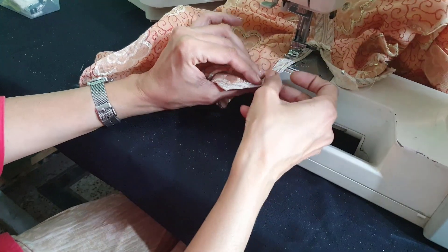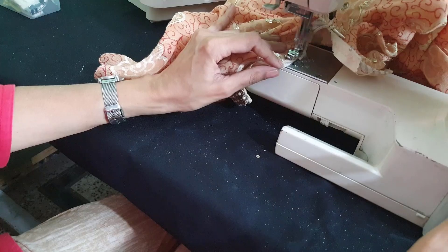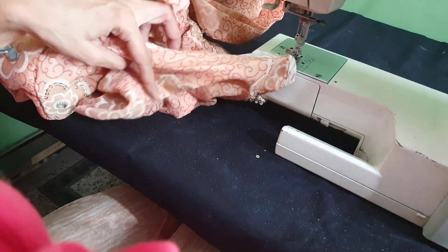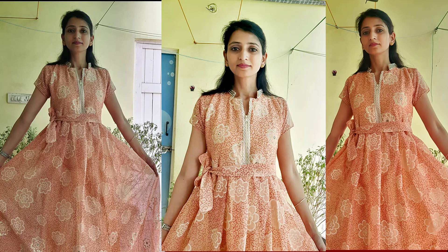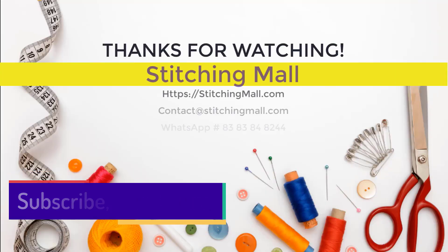This dress really came out so easy and so beautiful. I never imagined that a saree I hadn't worn for six years would become something I feel like wearing every day — it's so beautiful. I'm sure you'll like this video. Please like, share, and subscribe to this channel. Thank you so much for watching. Take very good care, bye bye!